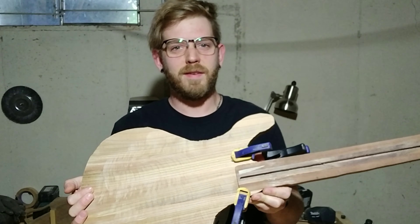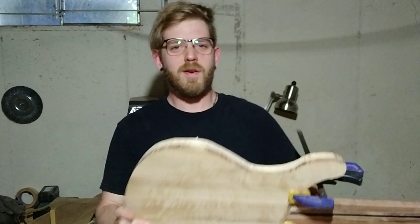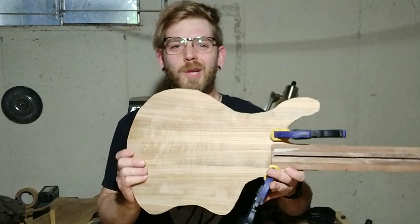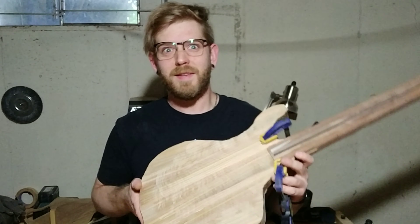We've got the tenon nice and tight, we've got the body shape cut out, now all that's left to do is to flatten this out and hollow out the inside. I think what I'm going to do is hollow out the inside first and then actually glue it on before I do any of the final shaping. Alright, let's get into it.